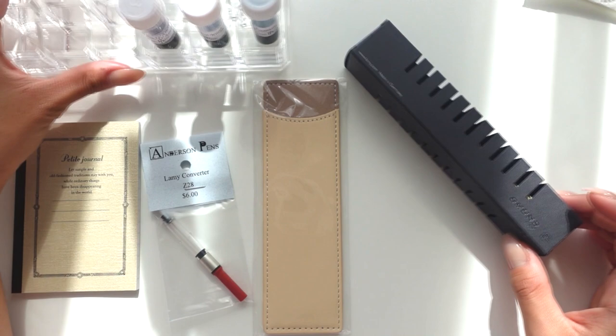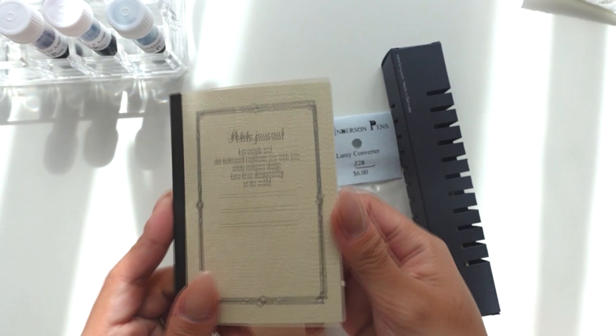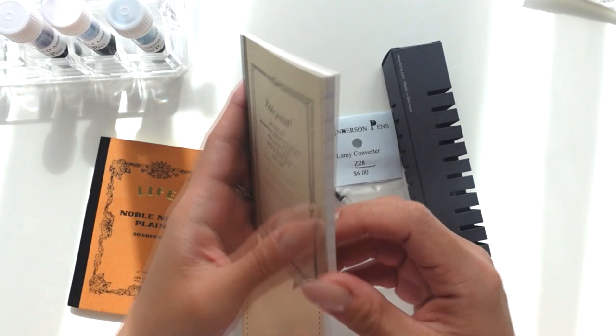I have three inks that I've gotten as well, so we're gonna swatch those quickly. Of course I got the converter with the Lamy pen, and I also got this cute little notebook — it's the same size as the Life notebook I use for my ink swatches. I have this in a size up from this and I really like it.